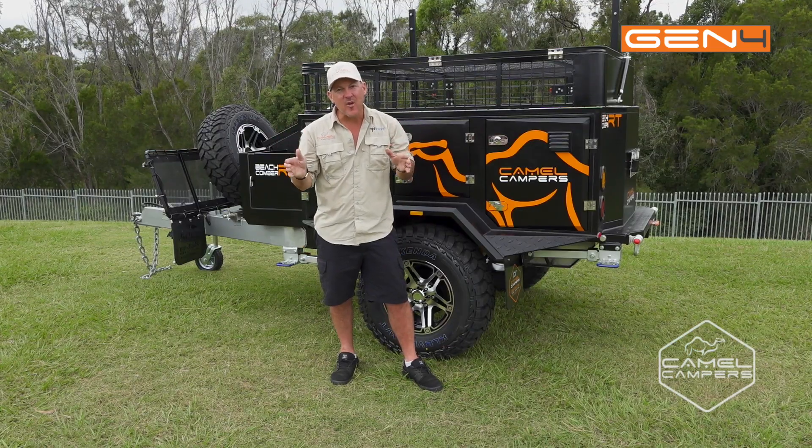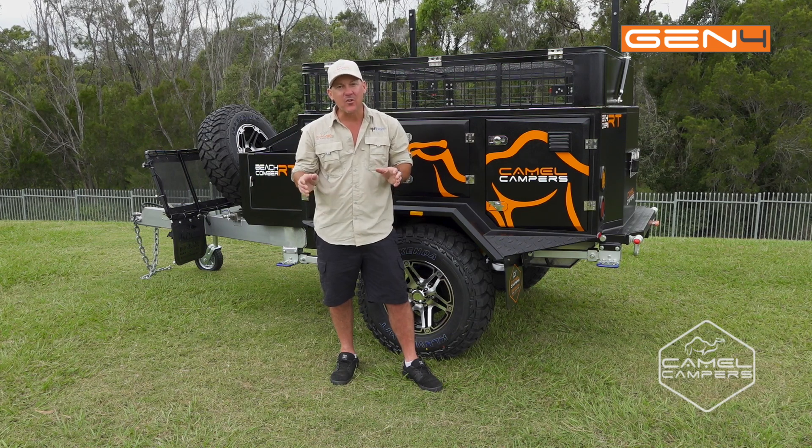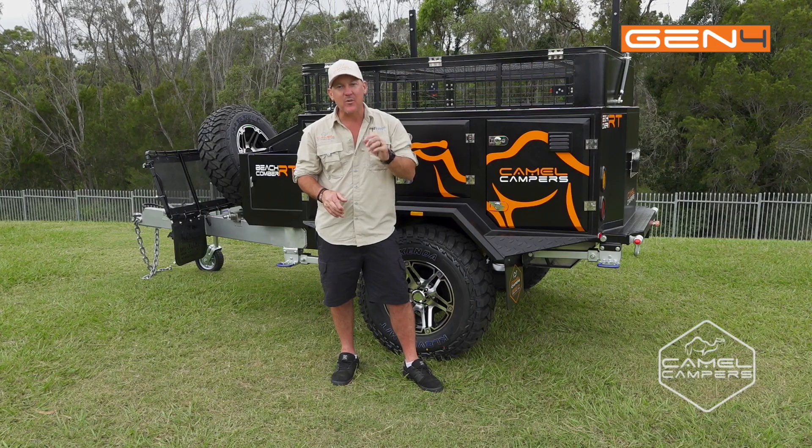So there you have it — the Beachcomber RT. If you want more information, head to camelcampers.com.au and that'll show a list of our dealers. And also, if you want to see some pack-up and set-up videos, head to our YouTube channel.